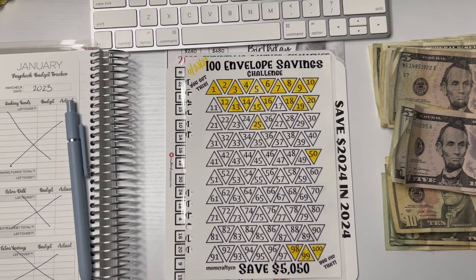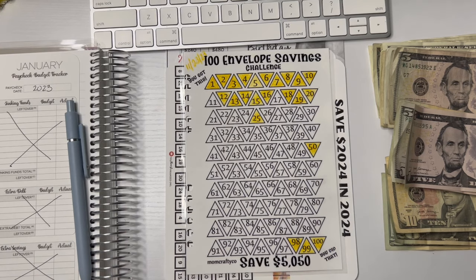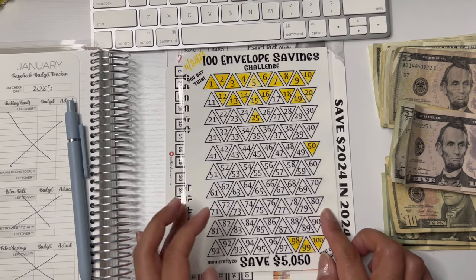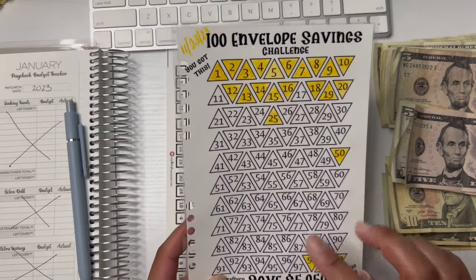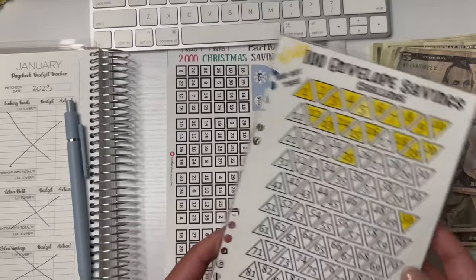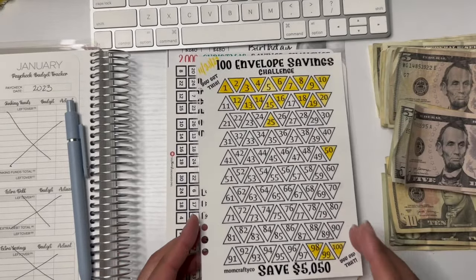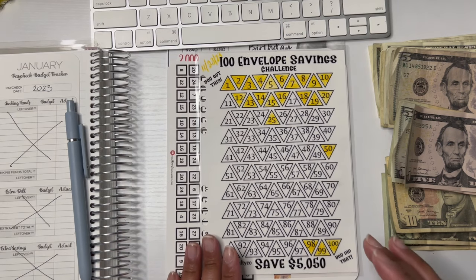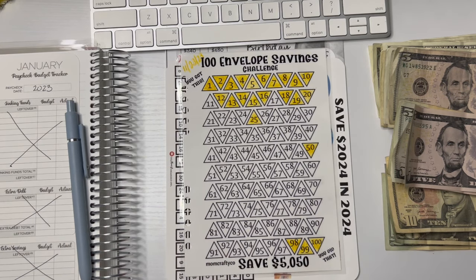The first one I am doing is the 100 Envelope Savings Challenge. This is one that I created and I did start this on November 23rd of 2023. I do have two binders available in my shop — you get a laminated one and then a regular one. I messed up on this one because I have two punch holes and one is closer than the other. So with the 100 Envelope Savings Challenge...